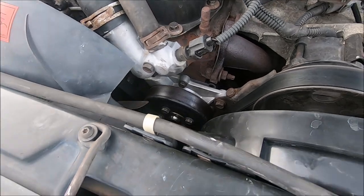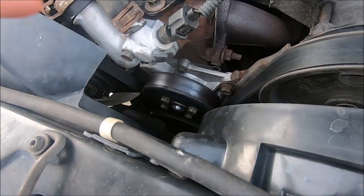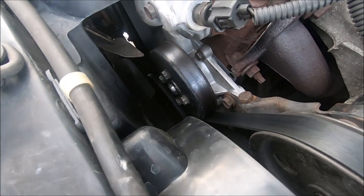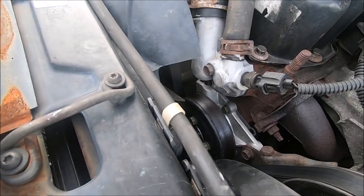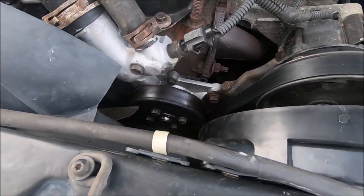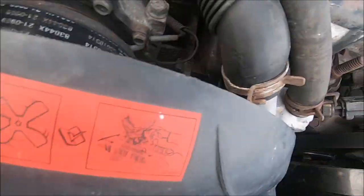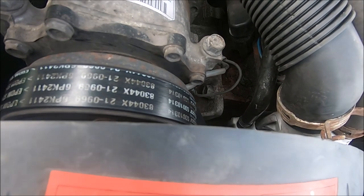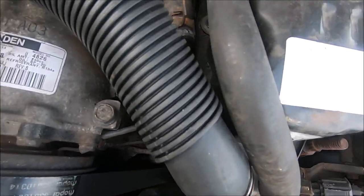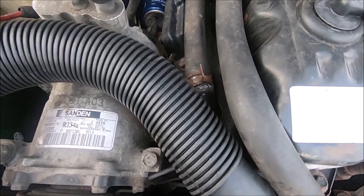Moving on to the water pump — you can see it's a little deeper right over here. Also a Mopar water pump; I wanted to keep everything 100% genuine Mopar parts. Along with the water pump we also got a brand new coolant inlet tube, this little black pipe that comes from the water pump and connects to the hose that runs right above the coil pack.